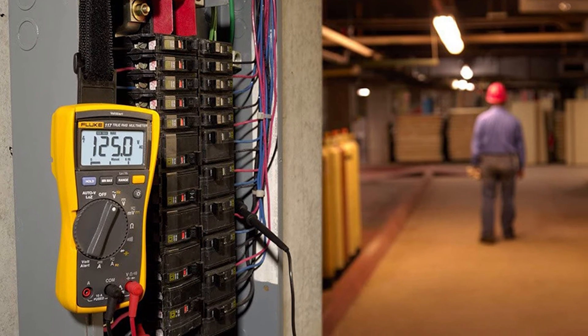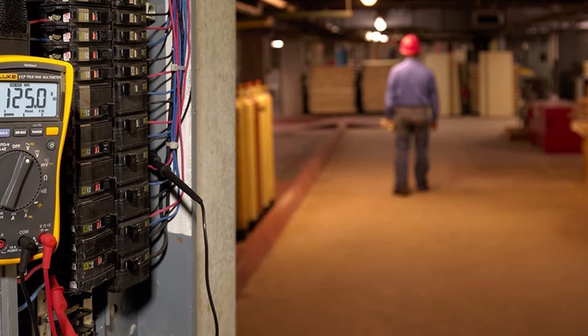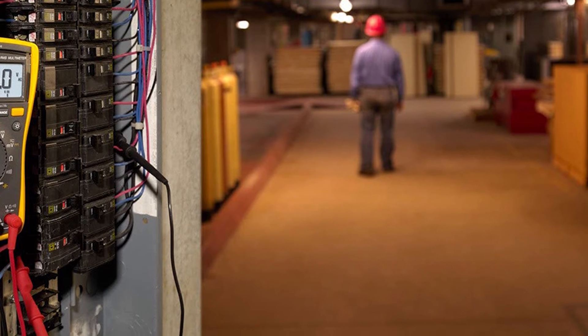Multimeters are multipurpose testing tools that can be used to measure two or more electrical values, principally voltage (volts), current (amps), and resistance (ohms).